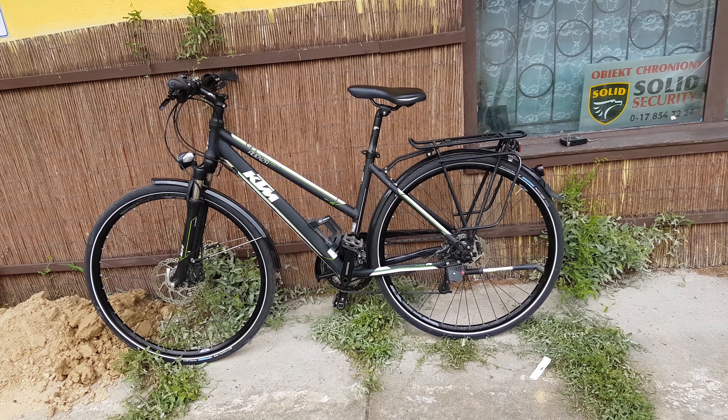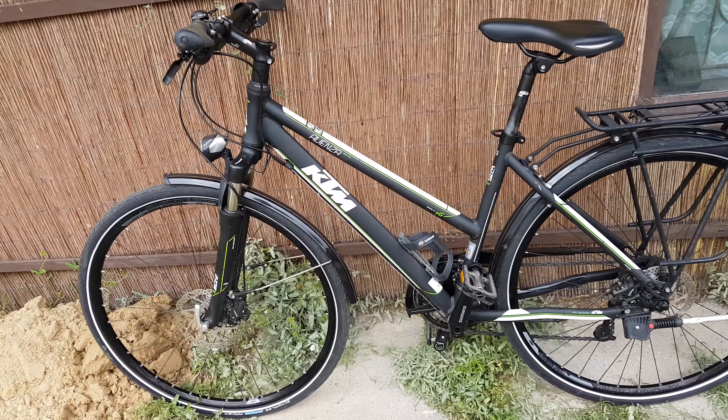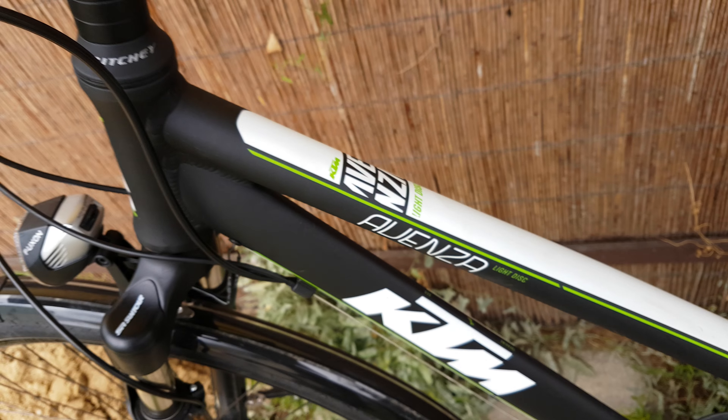Hello again. This time, the KHTM Auenza Aluminium bike for women — the KHTM disc Auenza.